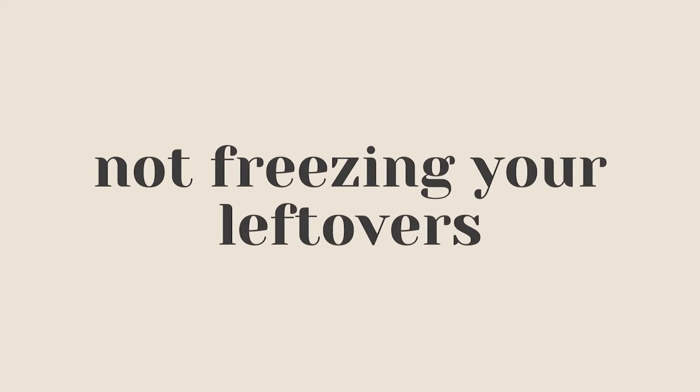Last but not least, the final baking mistake is not freezing your leftovers. If you bake a batch of 12 cupcakes, chances are you're not going to eat all 12 in a couple of days — that's where freezing comes in. You'd be surprised at how many baked goods you can freeze. For cookies, you can freeze the dough balls in a container and let them thaw to bake later, or freeze them once baked. For cakes, you can freeze the layers individually, let them thaw, and then frost them. I have a full article on this linked below.